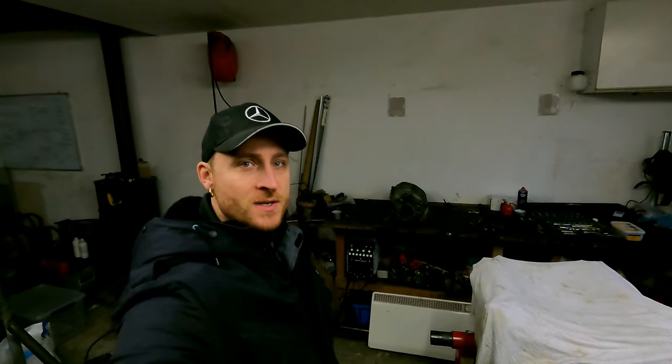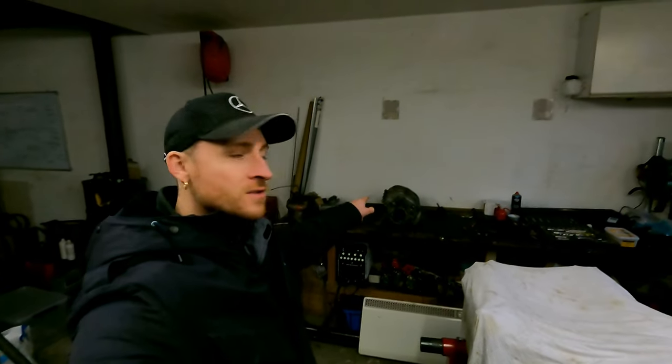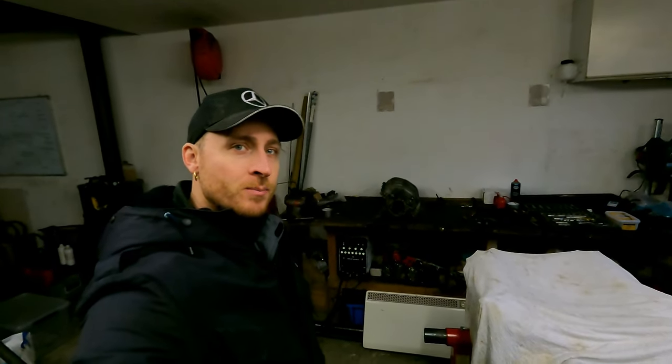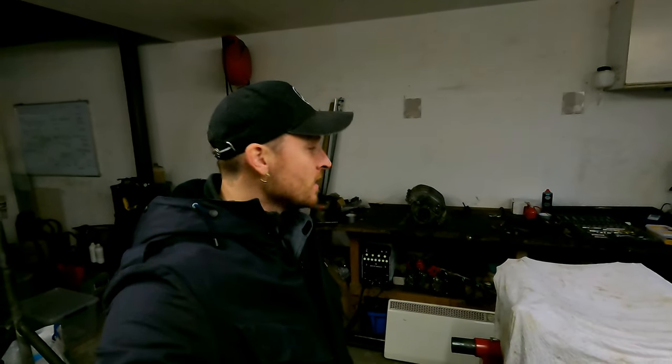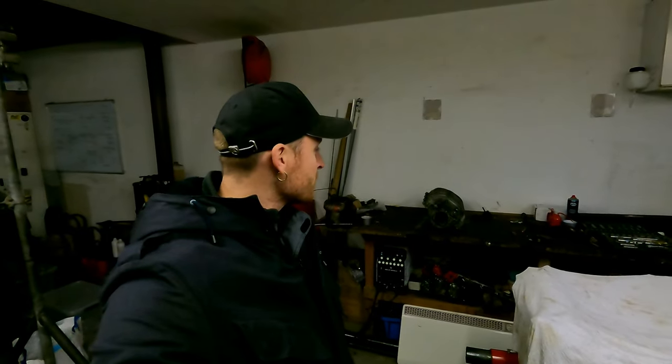Hello everybody, welcome to a new video of Jane's Speed Shop. This video I'm going to talk about the intake manifold, take it apart and clean everything inside with the sealer and look if there are any damages or we can do some little modifications on the vacuum parts and that sort of stuff, because this one will be having some over boost.